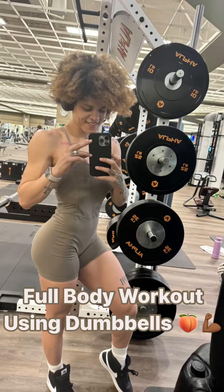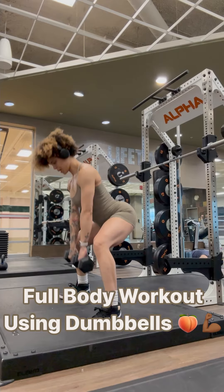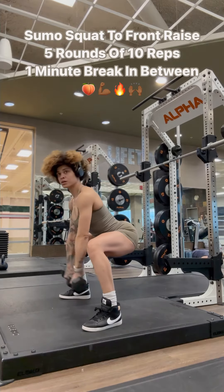Hey ladies, we are back with another workout. This time is a full-body dumbbell workout. Let's get it.